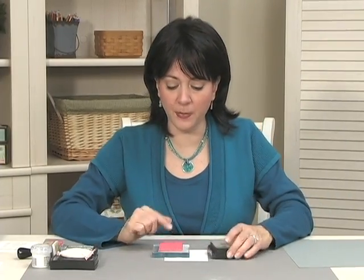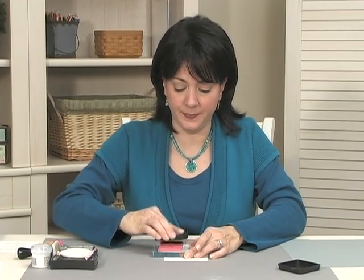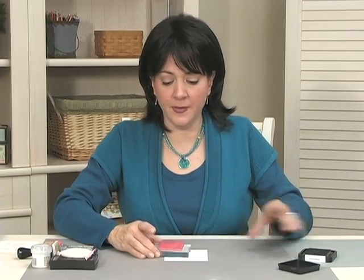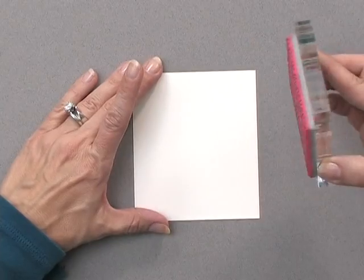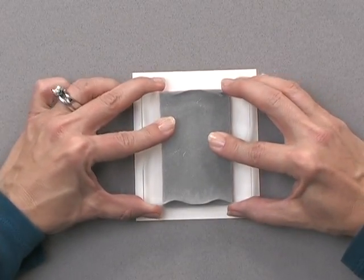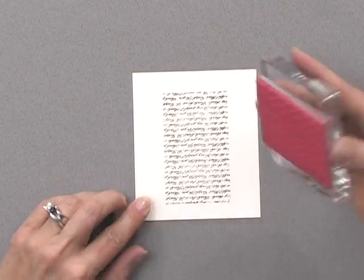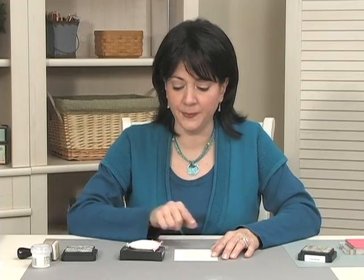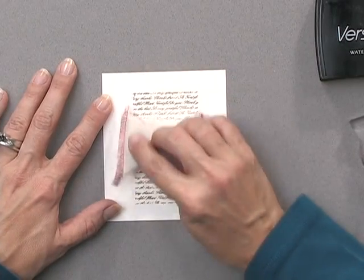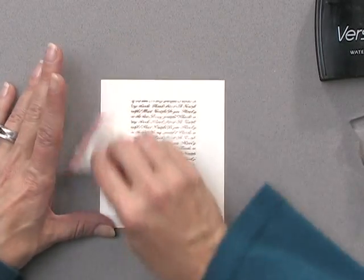I'm going to begin by inking up my Gratitude Block using some of the Distress Ink in Frayed Burlap, and then I'm going to stamp that right into the center of my piece of ivory cardstock. After giving that a moment to dry, I'm going to use the anti-static pad on top of the entire piece of cardstock, so none of my embossing powder will stick to the cardstock anywhere except where I stamp it in Versamark.